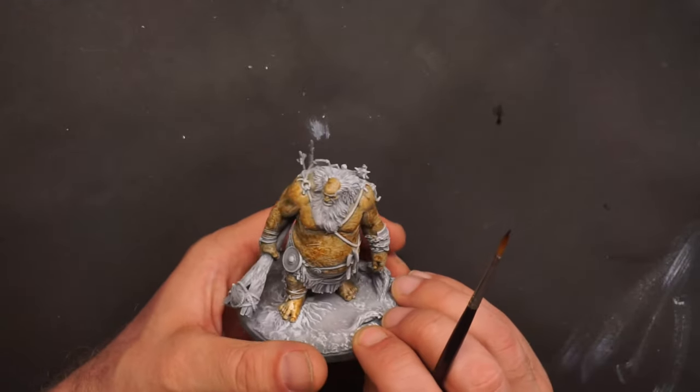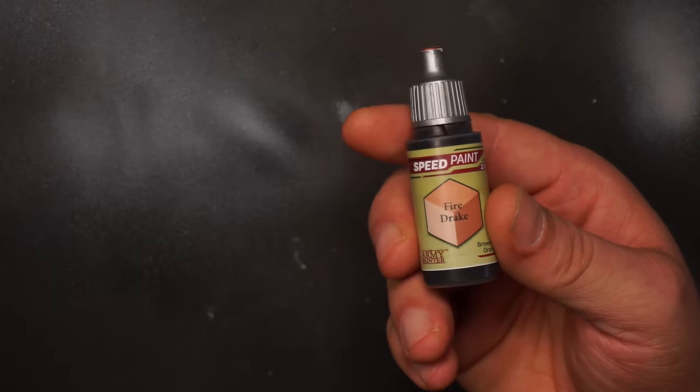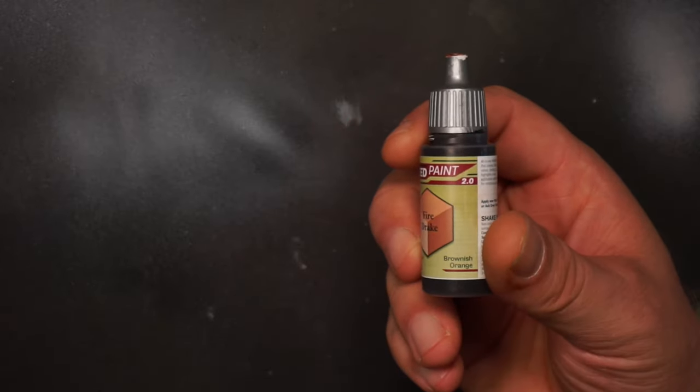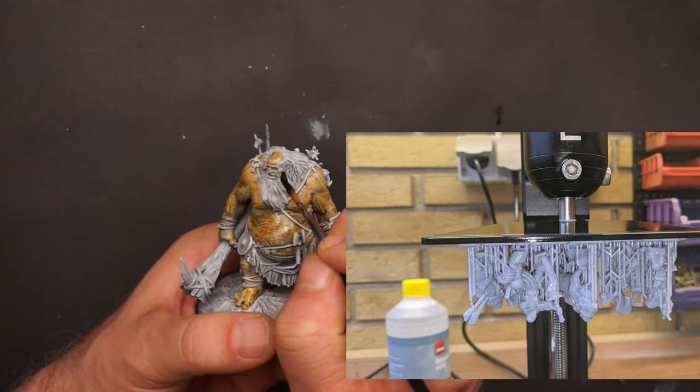Here you can see the tabletop TV I made about three years ago. The hill giant's body tone is done, and now I will use the fire drake for his beard and hair — this is one of my new favorite browns from the Speedpaint 2.0 set.